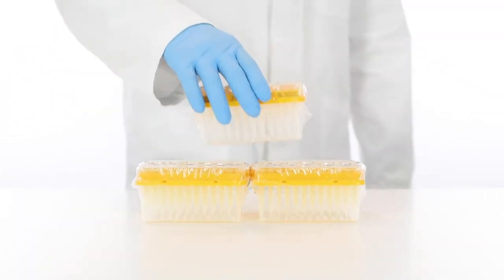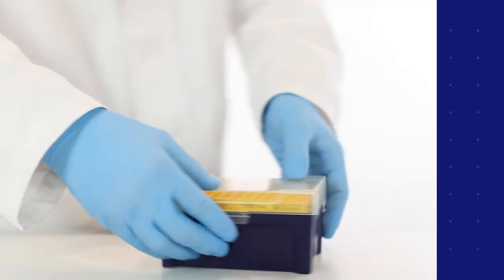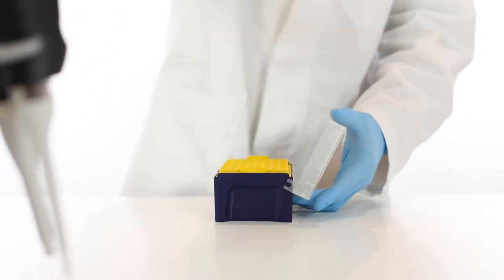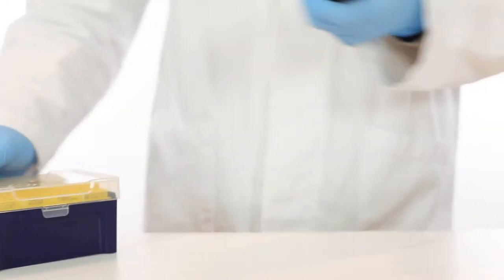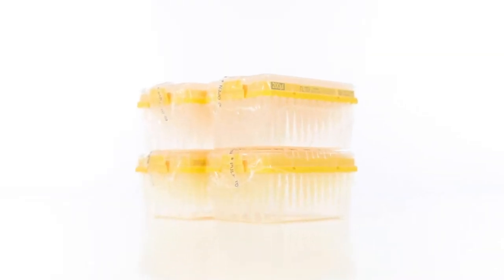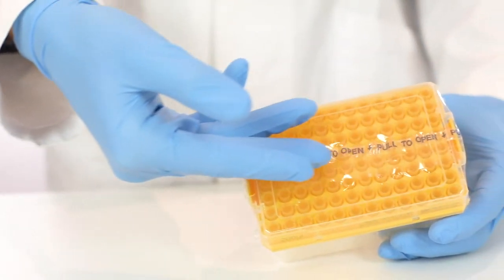Are you looking for an eco-friendly and safe alternative to racked sterile tips? With our TipOne refill system you can significantly reduce plastic waste. No risk of contamination or exposure of tips since they're individually wrapped and fully enclosed. Tip sterility is never compromised and there's no need to autoclave.